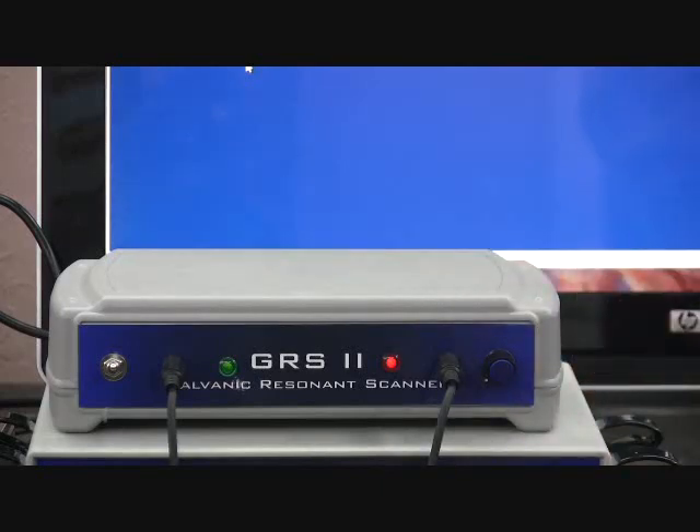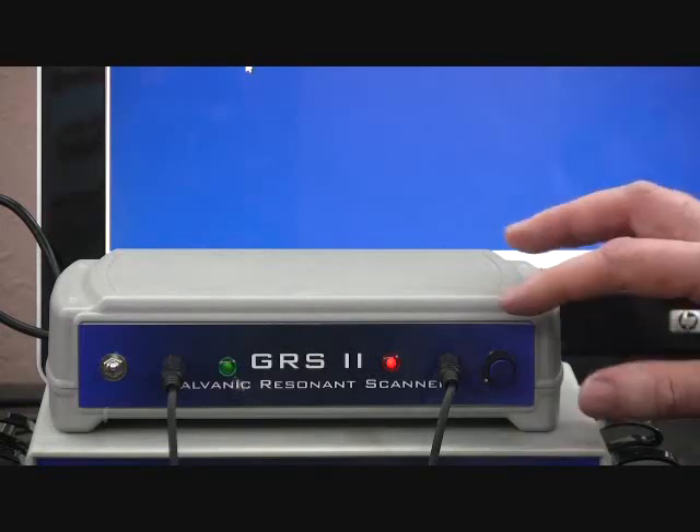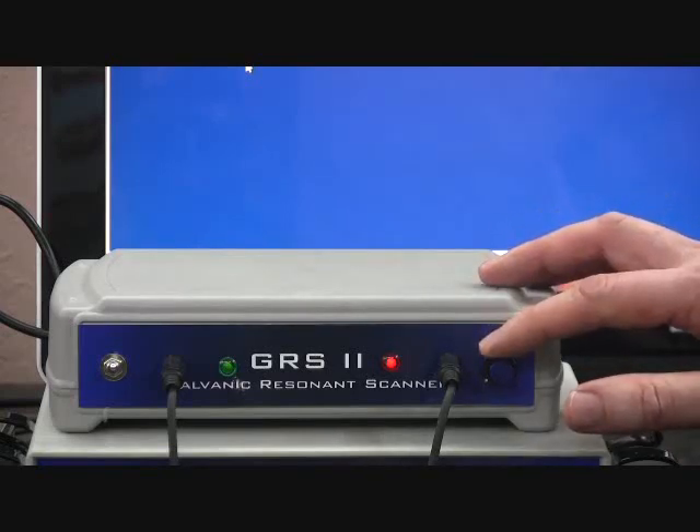If the baseline is sensitive, you may want to set it by just taking the tip of the finger and very slightly adjusting your baseline control. Sensitivity will vary from person to person.